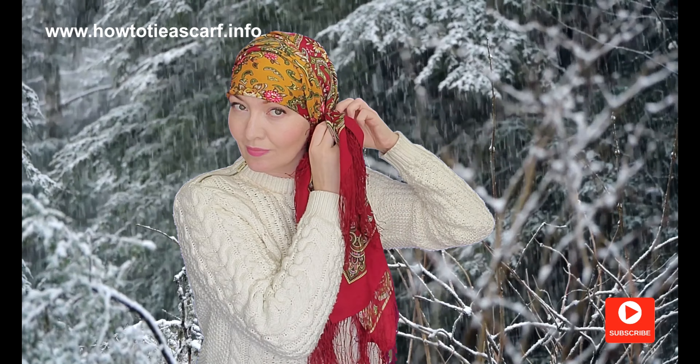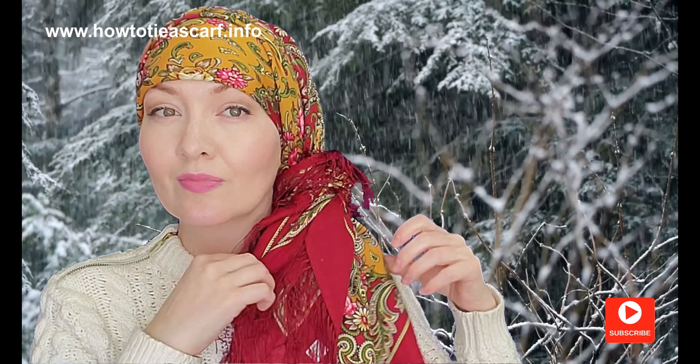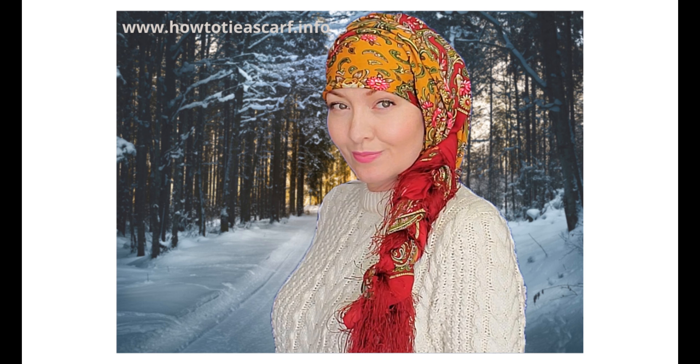By the way, to see part one of this video, check the link in the description — I will link it at the end of this video too. Which style do you like most? If you want to know more on traditional Russian scarves and how to choose them, you may want to watch these videos too. Subscribe, hit the like button, and let me know in the comment section below what kind of video tutorial you would like to see. I hope to see you soon — bye bye!